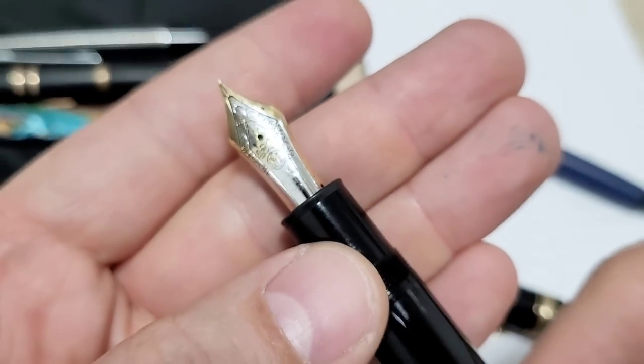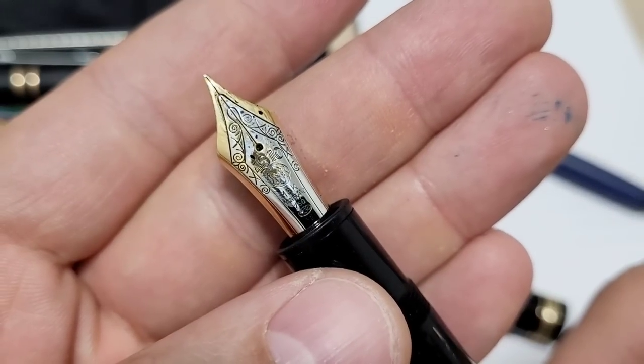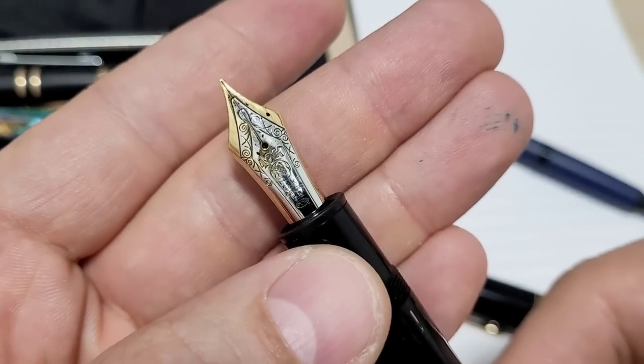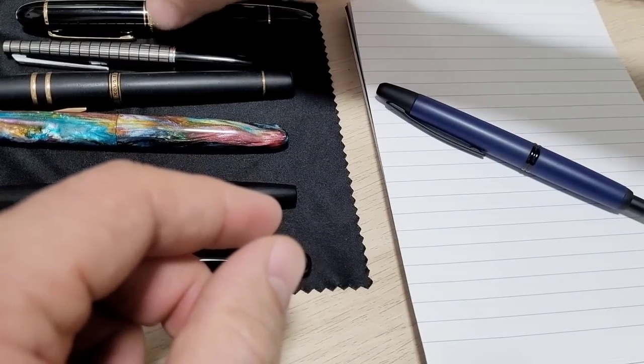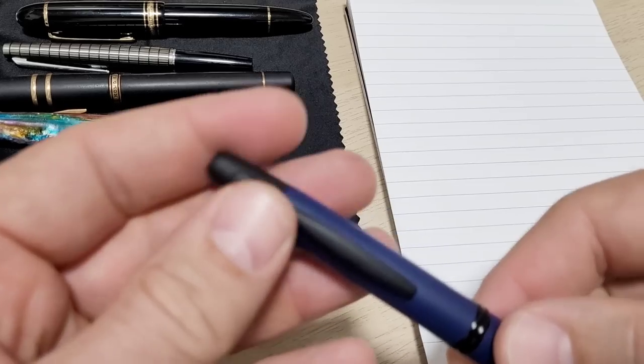I think most fountain pen users will agree that the nib is pretty much the most important part of the pen, and if you have the wrong nib size or it's not writing properly, it is infuriating.